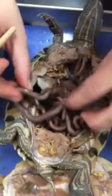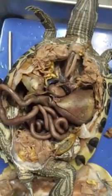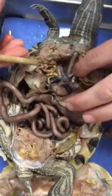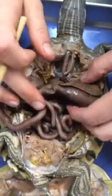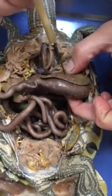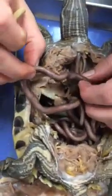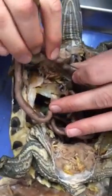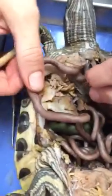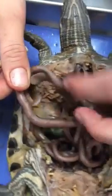Continuing on from the esophagus, we're going to go to the stomach — this is the stomach right here. It's like a hot dog in a liver bun. The beginning of the small intestines is right here on the underneath portion, and this right here is your pancreas.